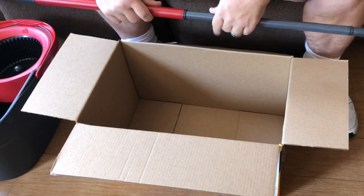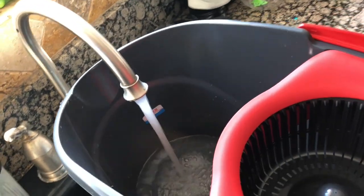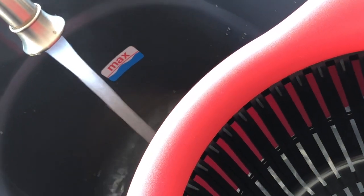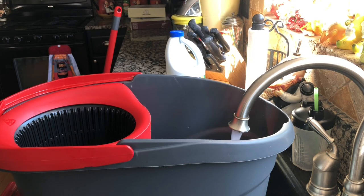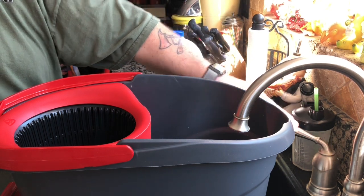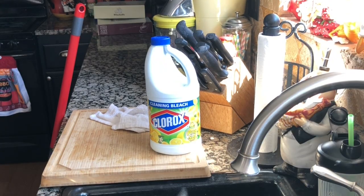Let's go ahead and fill her up. You'll notice inside the bucket there is a mark — it says maximum — and I guess that says how far we're supposed to fill the bucket up. I use really hot water. And as you can see here, I use Clorox Cleaning Bleach that is mixed with bleach and pine salt. Works great — love this stuff.